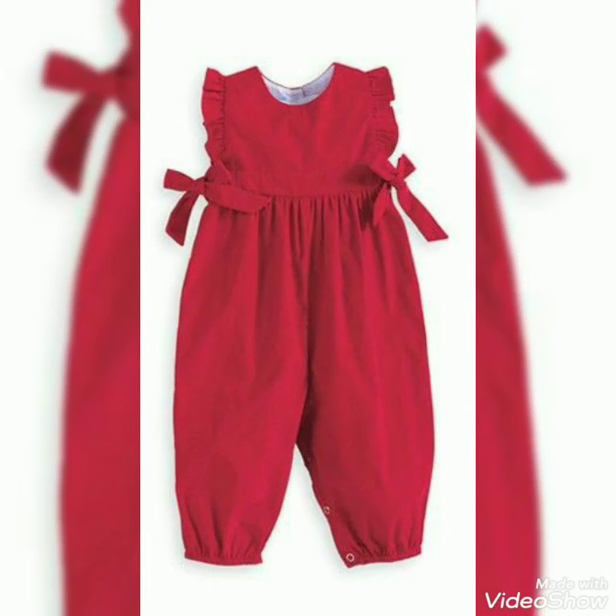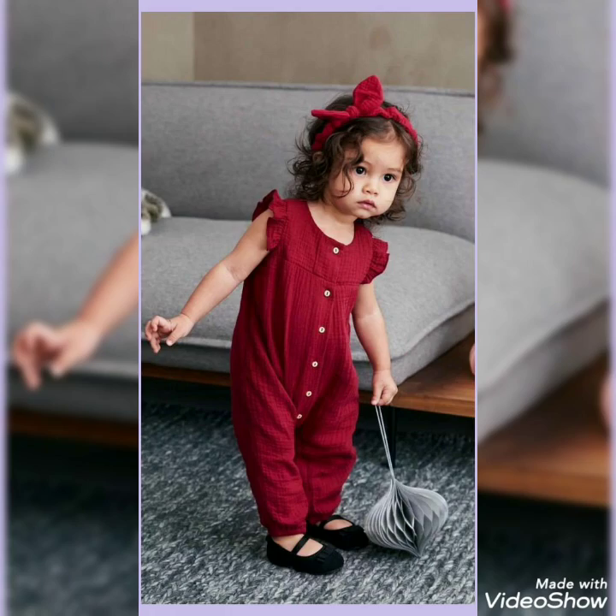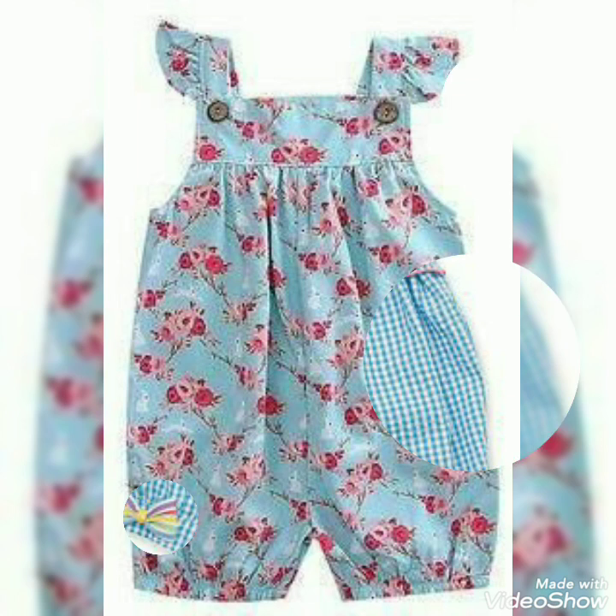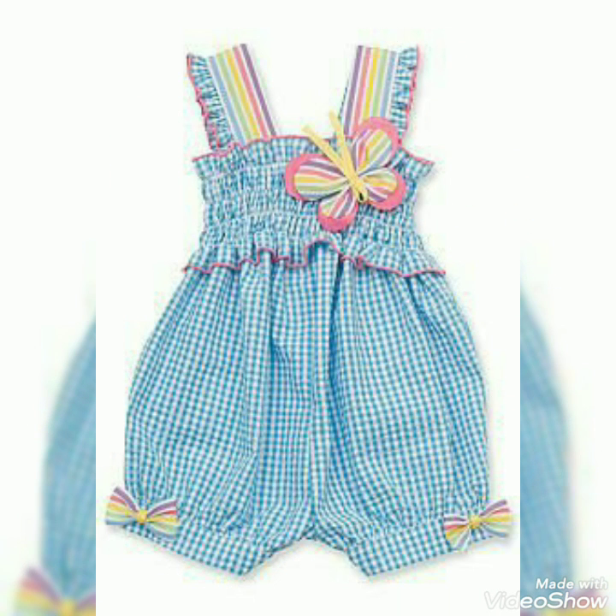Friends, if you like this video — you can stitch it up and there is no cutting involved, so you don't have to do any cutting. You just have to stitch it up.